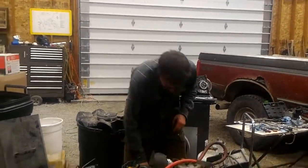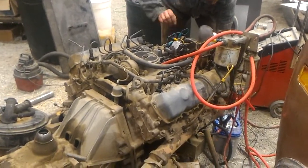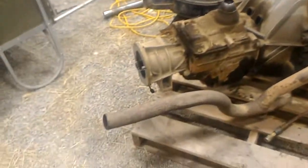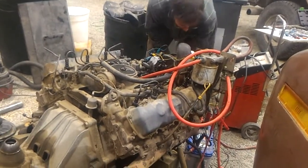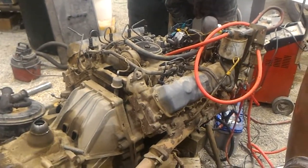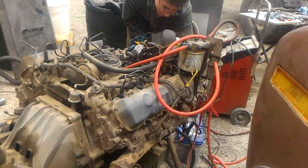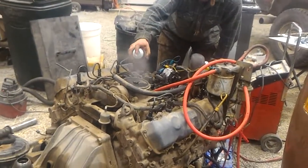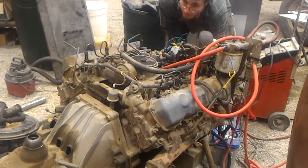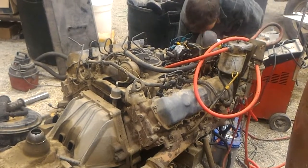Okay, new battery. Let's see what happens. Well, we're getting smoke out the back. Also getting smoke off of the battery terminal. I'm getting a lot of blow-by. Okay, stop.